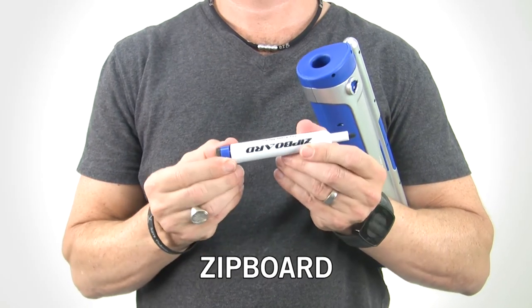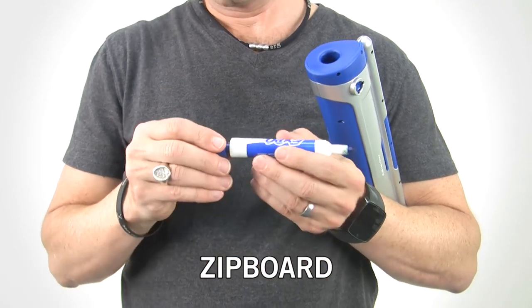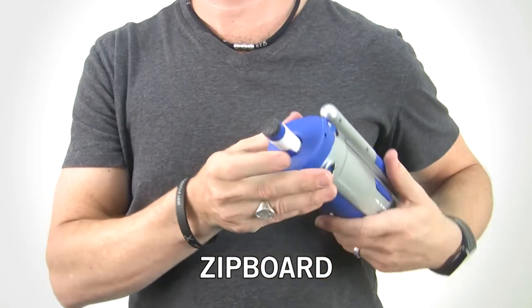If you run out of ink, you just simply have to take the eraser off the end of this marker, put it onto a standard Expo marker, and away you go.